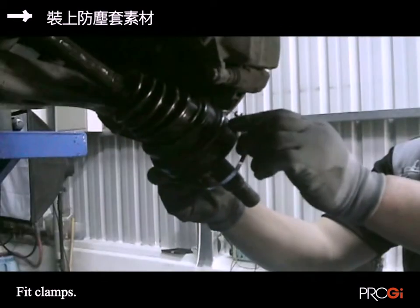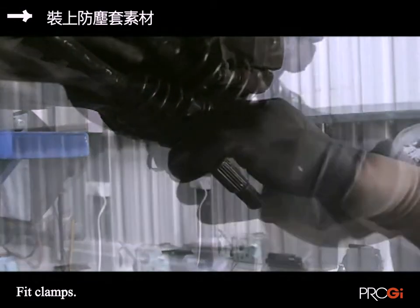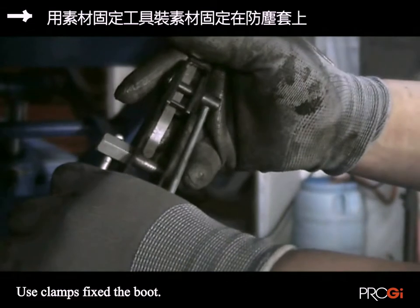Squeeze oil into the dust jacket. Replace the dust cover. Bundle with a clamp using the bundling tool.